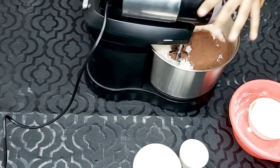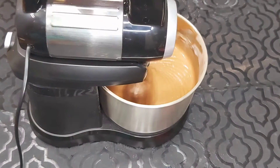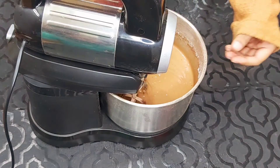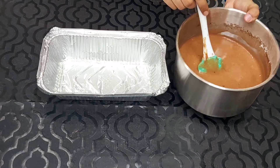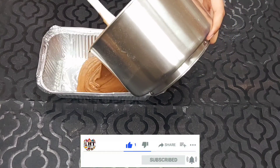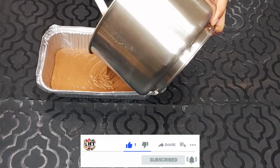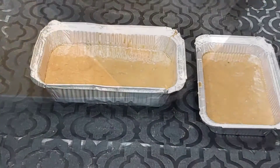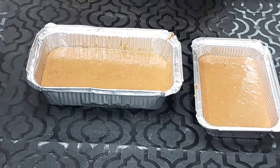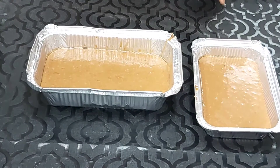This is done. Now we will remove it. I am going to grease it — preheat the oven to 180 degrees and we will bake it for 30 minutes, and then I will tell you.